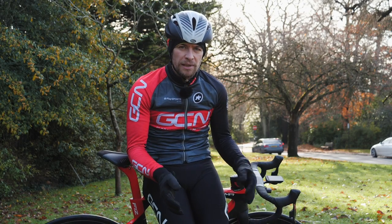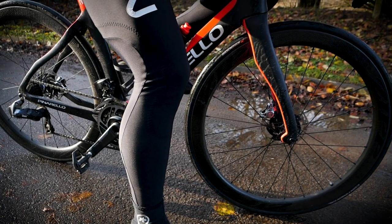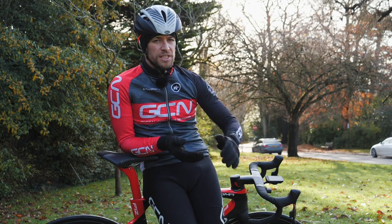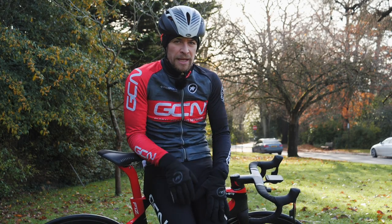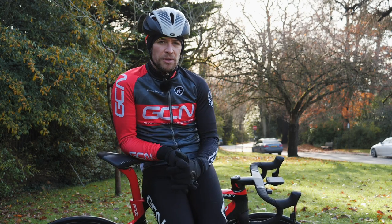I'm wearing double-layered tights instead of windproof ones. These come with two layers of thick Roubaix material, but there's a cheap alternative: buying a pair of tights without a chamois. You should still wash these as frequently as you would a pair of tights with a chamois, but because you've got two layers over your glutes and thighs, it's going to keep you that little bit warmer.